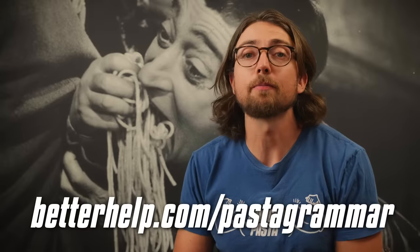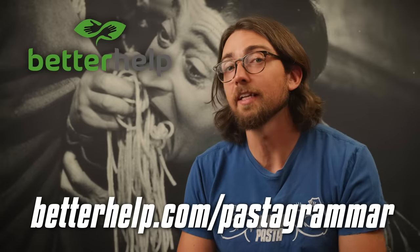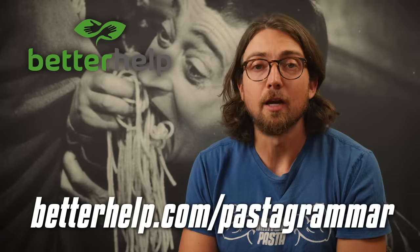But first a quick word from today's video sponsor. I've been using BetterHelp — the sponsor of today's video. I've talked about them in past videos and I'm still meeting with my therapist on a weekly basis. Having an objective outsider who can give some perspective on what's going on in my own life is super helpful. Visit betterhelp.com slash pasta grammar. BetterHelp will pair you with a professional within 48 hours. Over 4 million people have used BetterHelp to live a happier, healthier life. Visit the link in the description for a special discount on your first month.